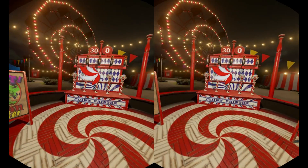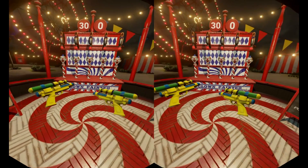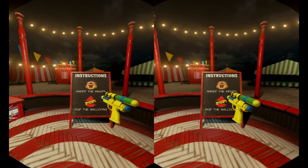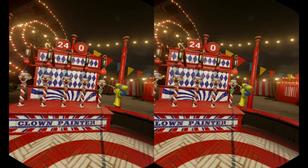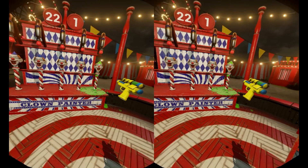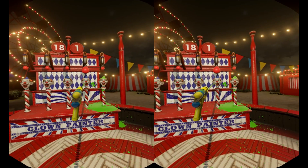We're going to morph over to the next game, which is clown painter — you've probably all seen these at the carnival where you shoot liquid into the clown's mouth. The balloon fills up, bursts, and showers him with the green goo there.